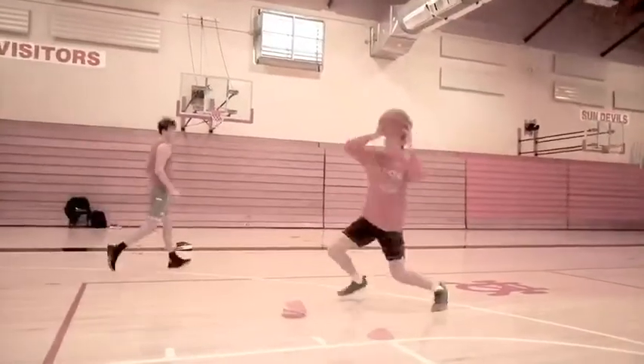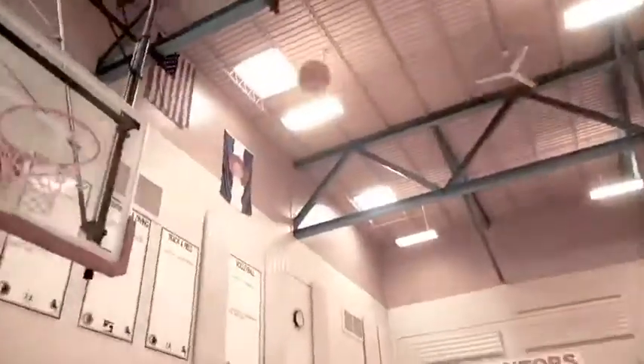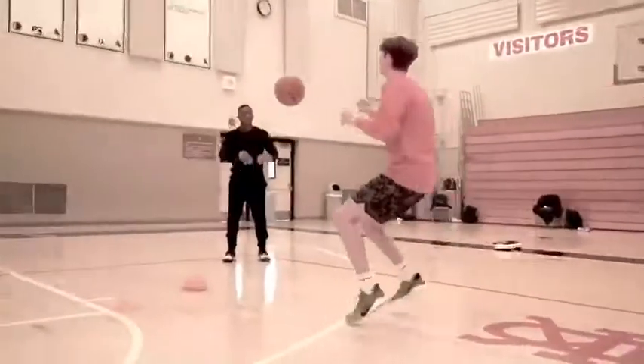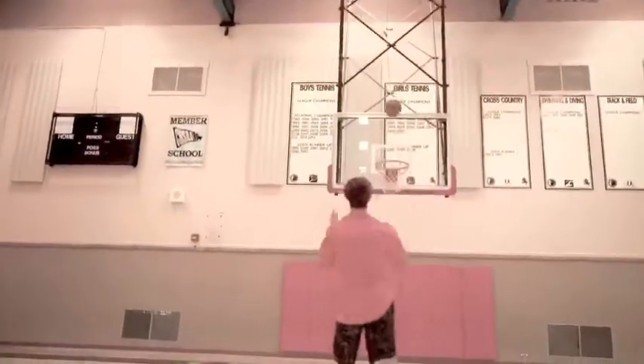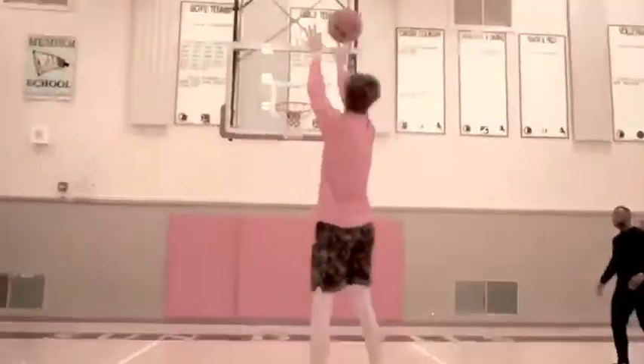Thumb down. Go to the top. Knock something down. Sit down. Right there. Knock something down, knock something down. Now, now you work. Now you work.